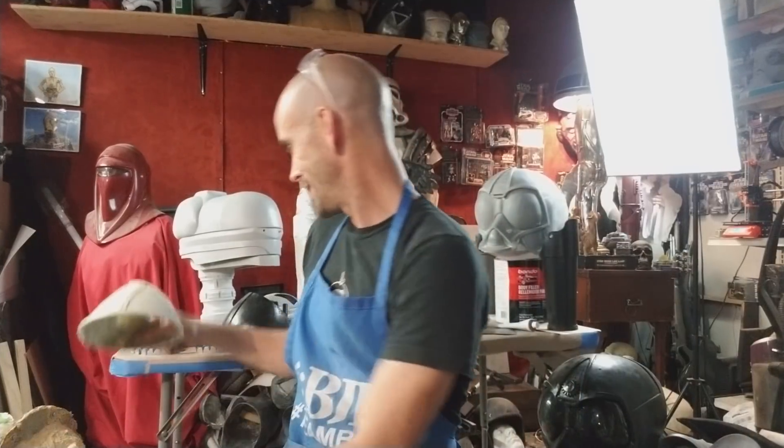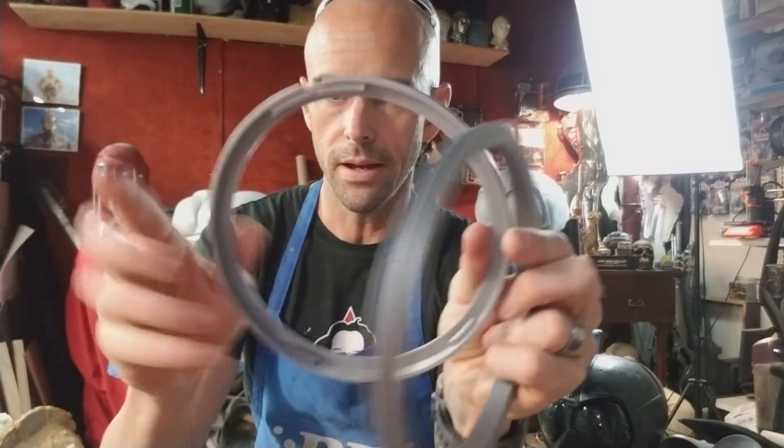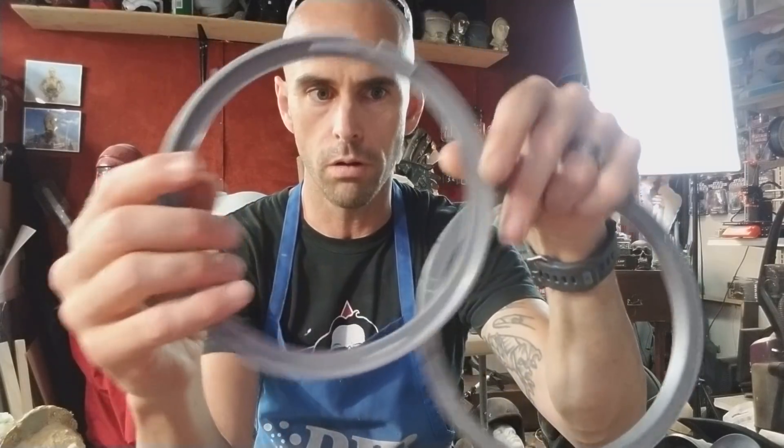So I wanted to come up with something different. Here's the latest version — same concept, rotates just like the other one — but instead of having those pins, there are little tabs so I can take it apart really easily. On the inside, at the top where the hinge is, there's a really long tab, and at the bottom there are two smaller tabs.